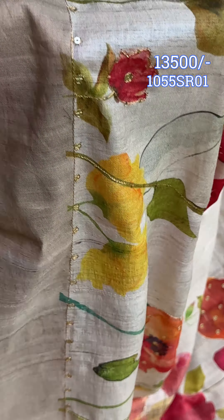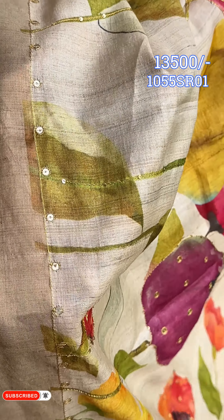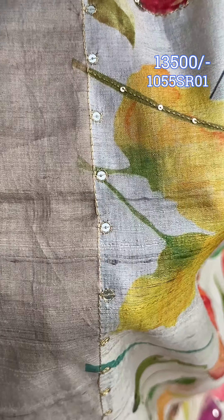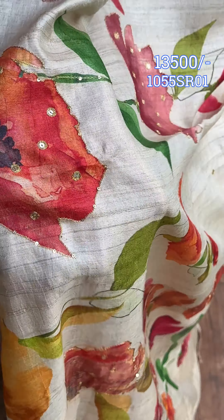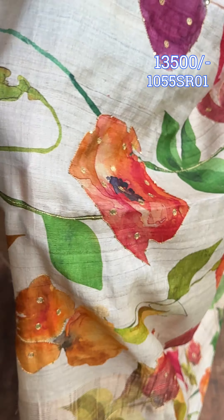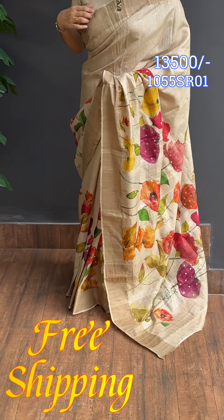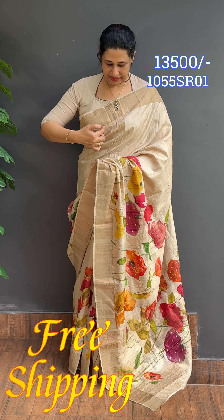It's a border with full chain stitch. It gives a different look on the fabric. The border features a chain stitch pattern throughout.